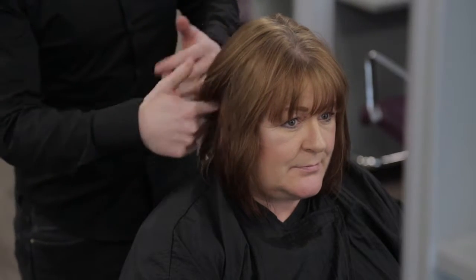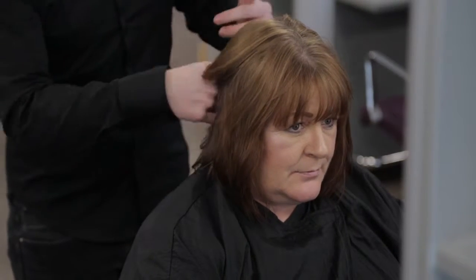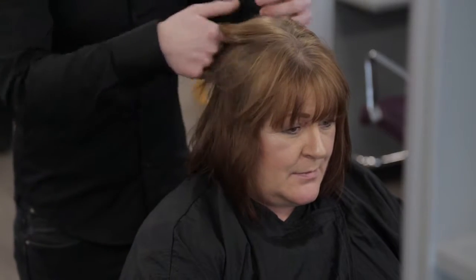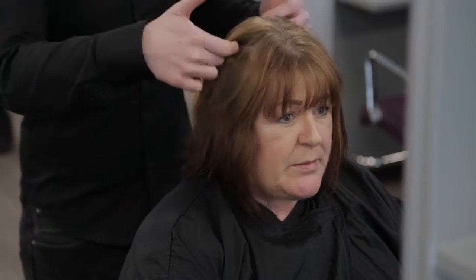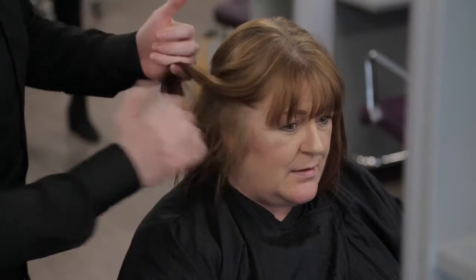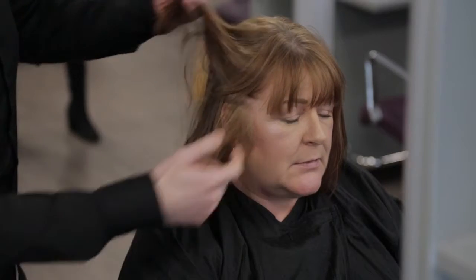In this video, we will demonstrate how to create a short graduation bob. During consultation, it is vital that you understand the client's requirements. Always check the condition of the hair and scalp during client consultation. Examine the hair texture, type and volume.